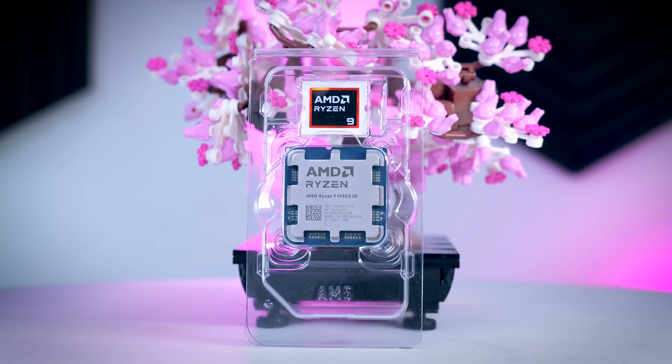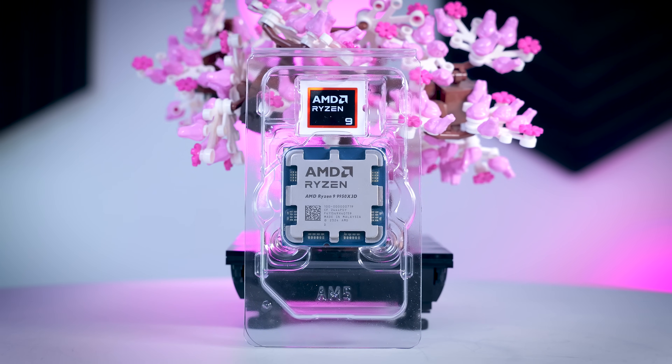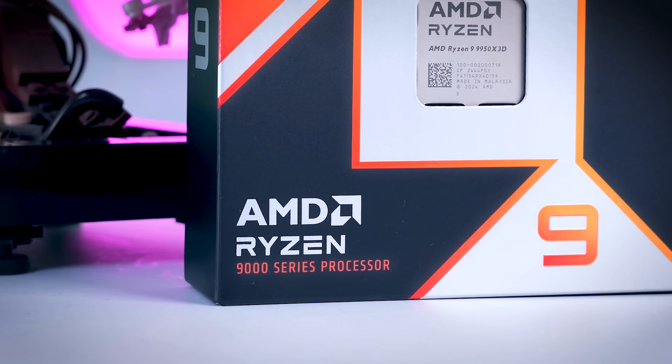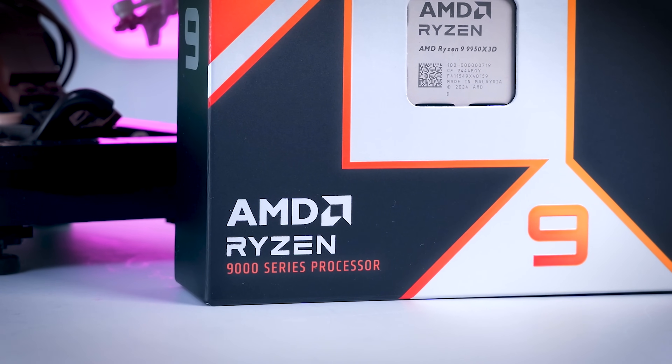We were following AMD's instructions step by step, and the first time it just didn't work for some unexplained reason, and then the second time it somehow did. Keep in mind, this was in the reviewer's guide and not something that you will know if you just went to the shop and bought this CPU. So there is a pretty big chance that some people will buy this and actually never get the peak performance it has to offer. In my opinion, every 9950 X3D box should come with a simple step-by-step guide to make sure that everyone gets what they paid for.